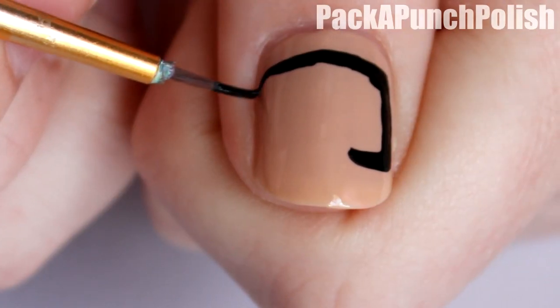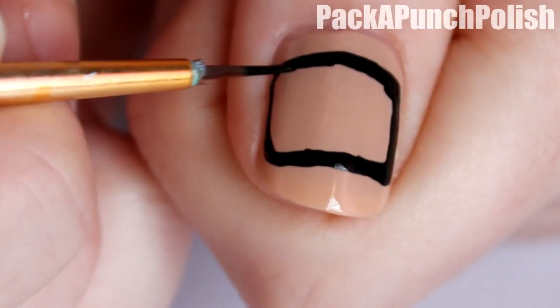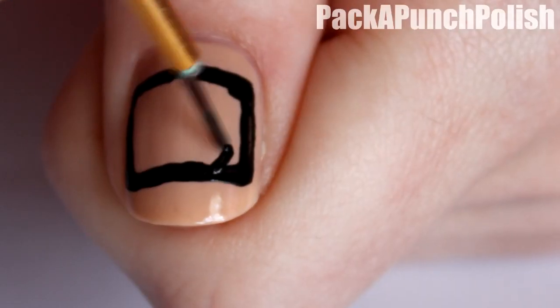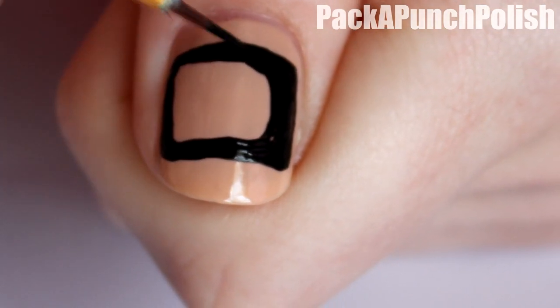You want to start off by making a rectangle with rounded corners. You also want the edges to be a little bit on the thick side — you don't want them to be really thin. Then on just one of the sides you want it to be a lot thicker than the other side, and this is where we'll put the TV buttons.